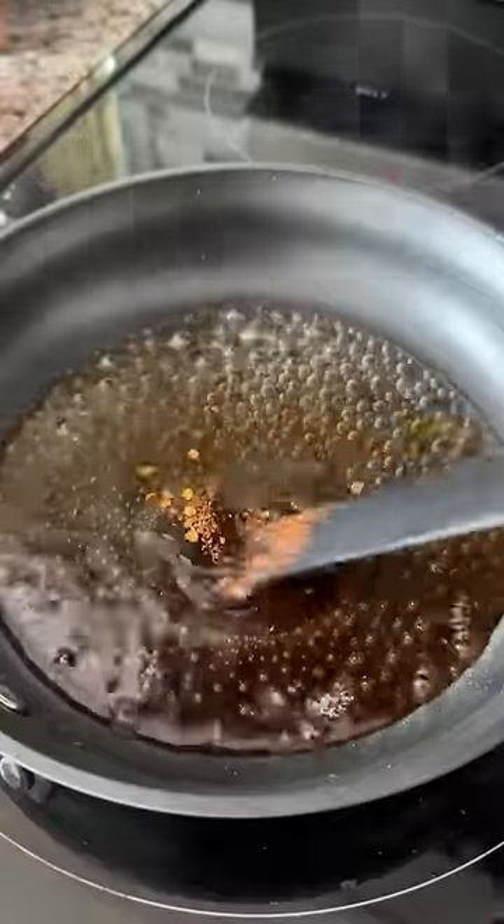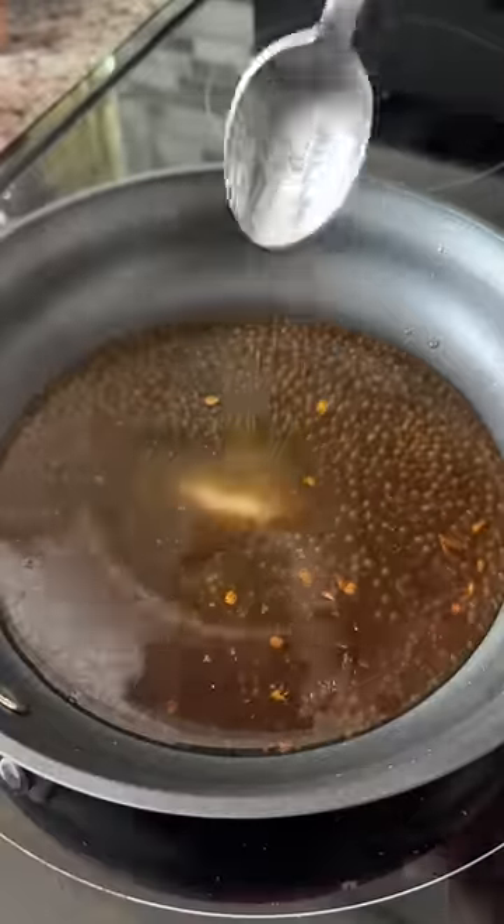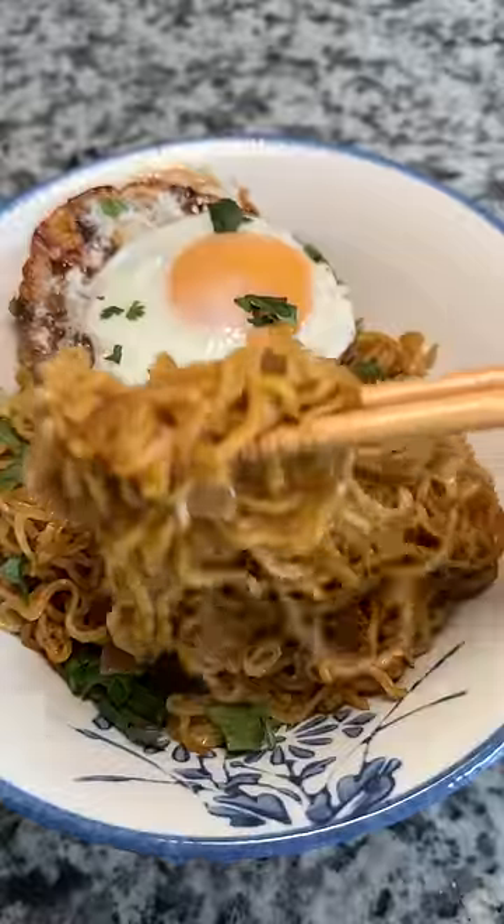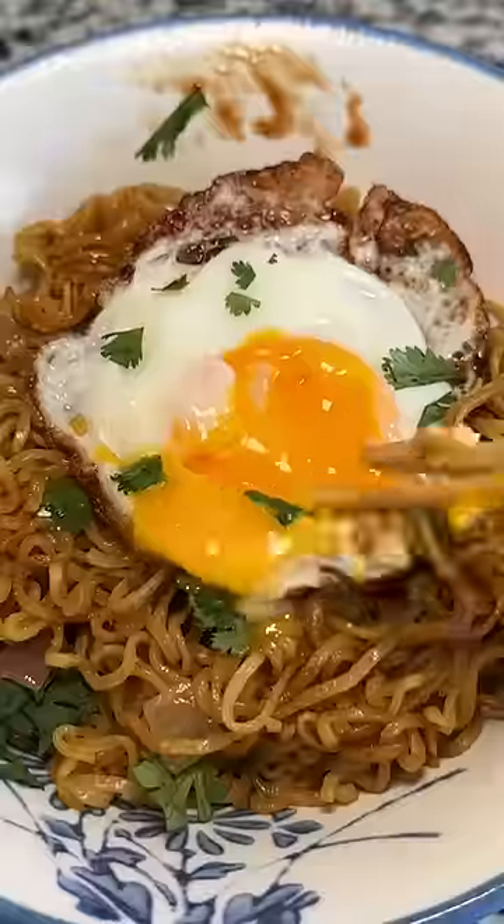Take a little water in a pan, add soy sauce, oyster sauce, little chili flakes, and little sugar. Once it's thick, add the fried egg to it. Now top it up with your noodles. This was so good and freaking simple to make too. I think this is way better than what it would have been if I just made the noodles on their own.